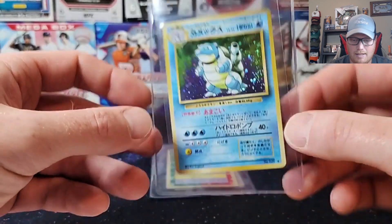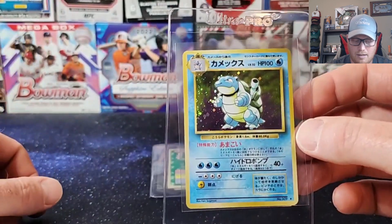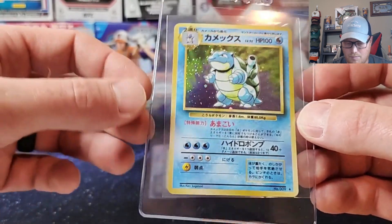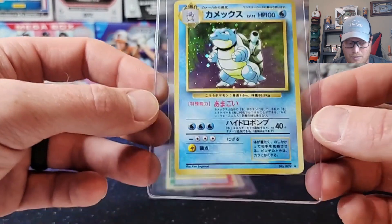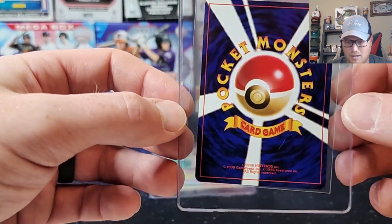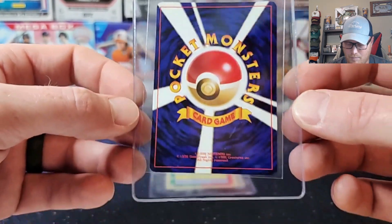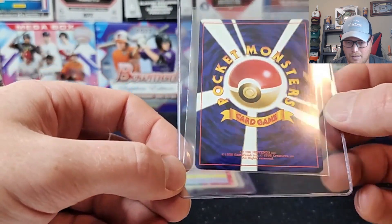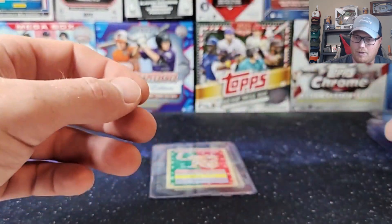Next we got a 1996 Japanese Basic Blastoise holo — one of the Pocket Monster ones. Some really nice holo cards in here. Again, centering looks really good, edges look really good for the age of this — 1996, coming up on almost 30 years. Someone took real good care of these. Edges, corners, everything on the back looking nice. A little bit of whitening down here, but nothing too crazy.